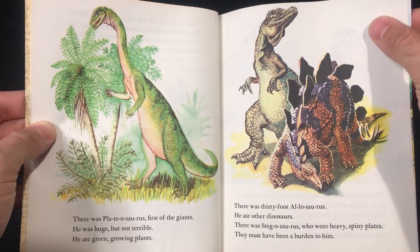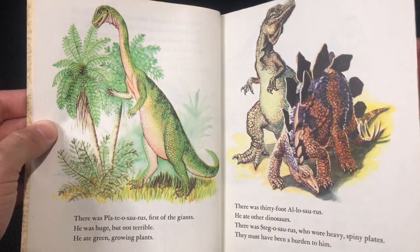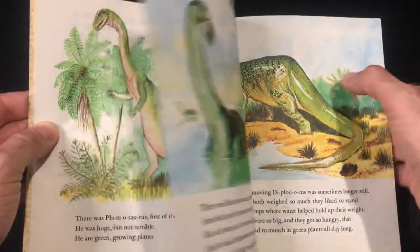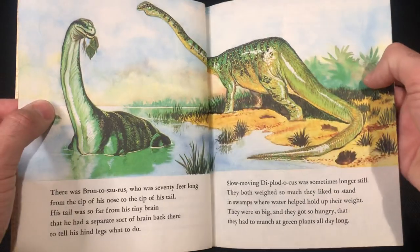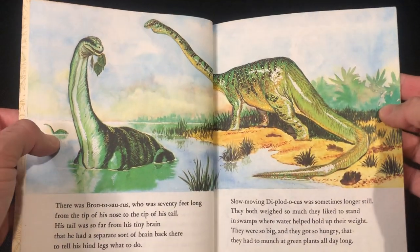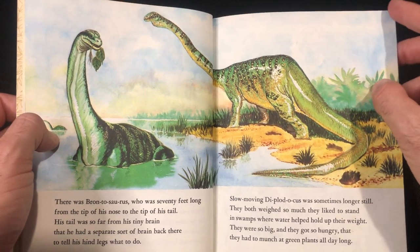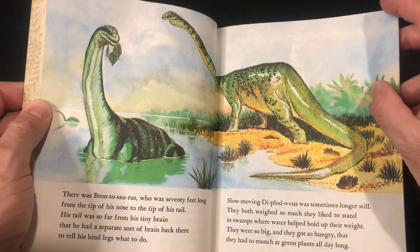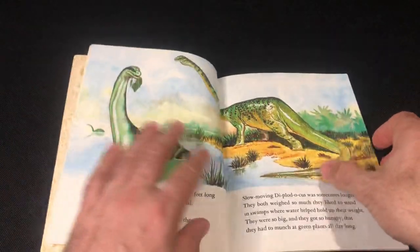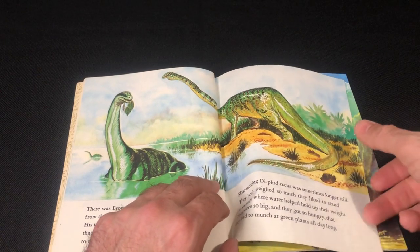Allosaurus and Stegosaurus — you get a bit of Triassic, so you get Jurassic beasts. Love seeing Brontosaurus in a book — old school Brontosaurus. And like a lot of these vintage books you always see sauropods in the water. I think it was believed that because of their weight or something like that, they lived in water.